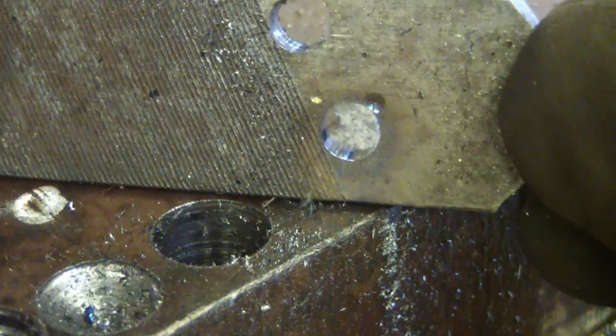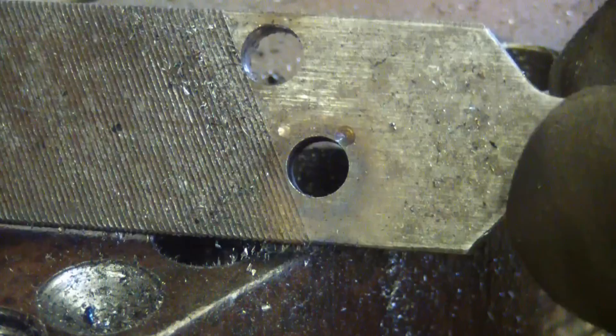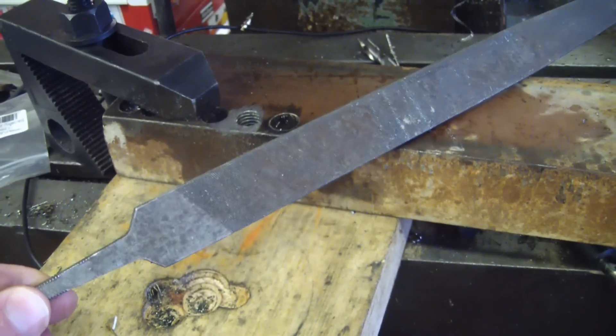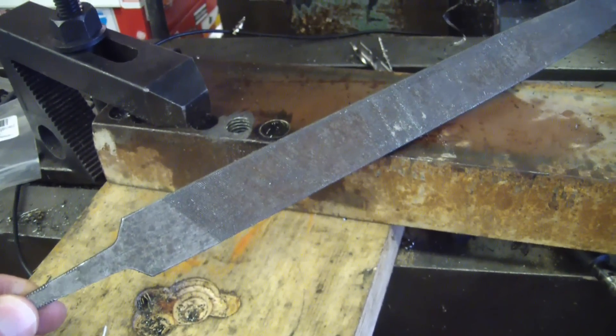And that is how you drill speed holes in your high-production hobby shop. Mill Bastard Files. Welcome back to the shop, gentlemen. Some of you will recognize this at first glance as a flat bastard mill file.